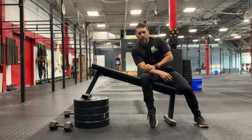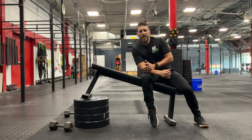Hey guys, Dr. Cam here with Roundover PT, coming back to you with Daily Body Armour. Going to give you guys a variation of an upper trap shrug — a shoulder shrug today.